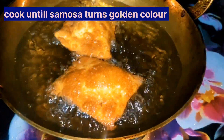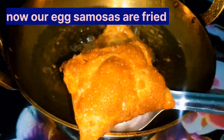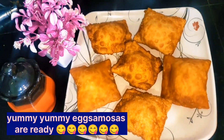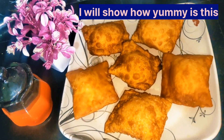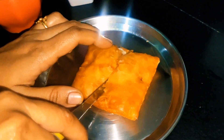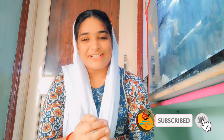I will add the golden color to the puffs. They are very tasty, healthy, homemade, and perfect. The flavor is very tasty. The taste is really delicious. If you want to like this recipe, please like this channel and subscribe. Bye bye!